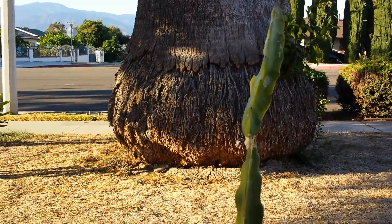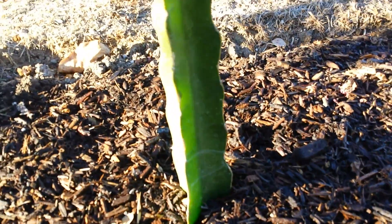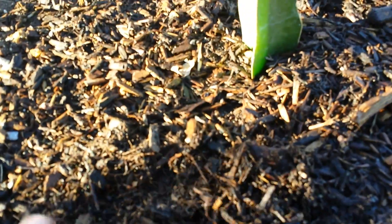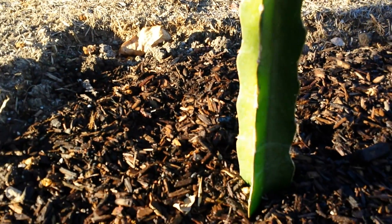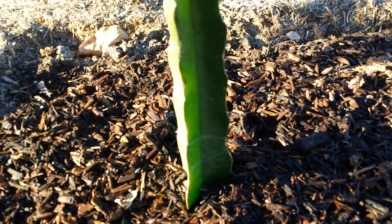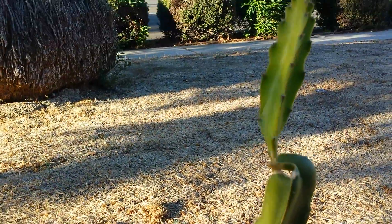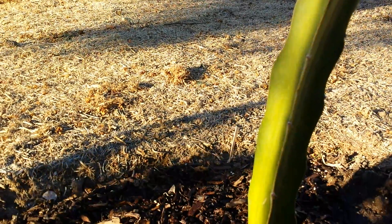So that's my update on my dragon fruit. As you can see, there's a lot of mulch here — about four to six inches of organic mulch and compost — which will keep the soil somewhat moist. Dragon fruit seems to like moisture and heat, but like I said, you have to have good drainage, otherwise the plant will die.